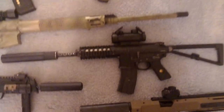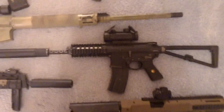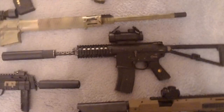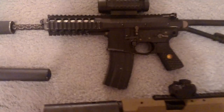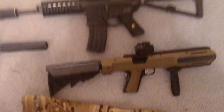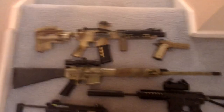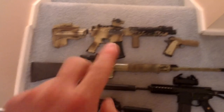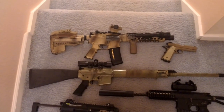Moving down, I have a WE PDW, closed bolt, red dot, tracer unit. The tracer unit does not have the tracer inside of it due to the fact that the barrel comes to about right here. I'm going to be getting a couple more mags for it — I only have 2 at the moment. In total I have about 15 M4 mags, 1 DMR mag, 5 E-mags, 1 P-mag high cap, and a lot of other mags.